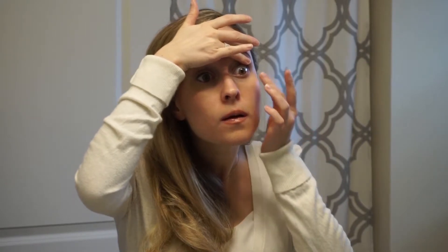Step 5: Hold your upper eyelid with your alternate hand to prevent blinking. Step 6: Use the hand you're putting in your contact lenses with to pull down your lower eyelid.